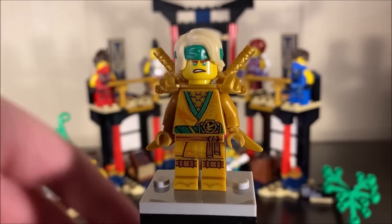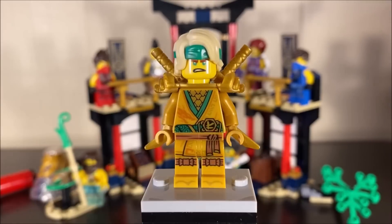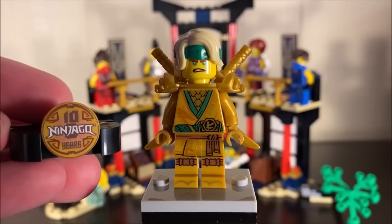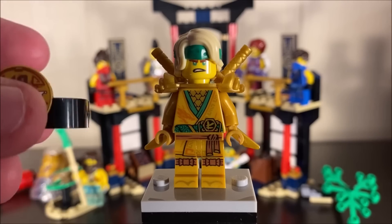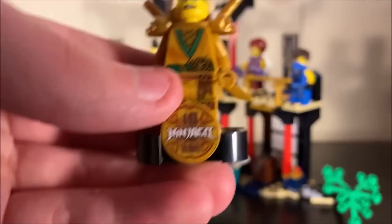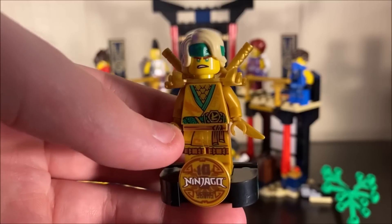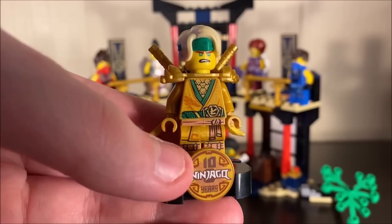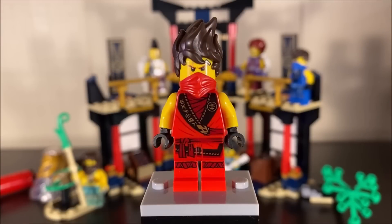He uses that traditional shoulder armor piece we've been getting for years, and the face is the same Ninjago movie face for Lloyd. He comes with a stand that has a little collectible printed piece — not a sticker — celebrating 10 Ninjago years. You could alternatively display him on a simpler stand. I feel like that stand is a really good inclusion, celebrating the 10 years Ninjago has been around.